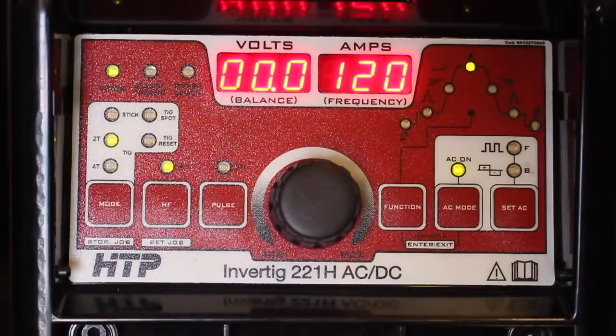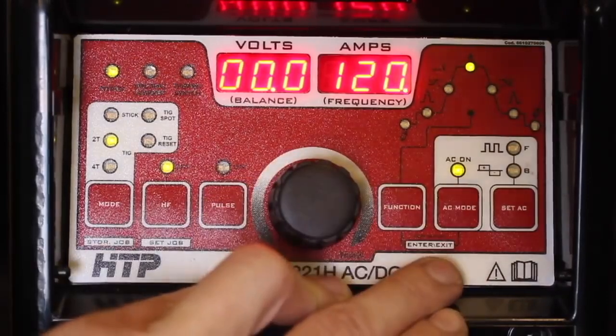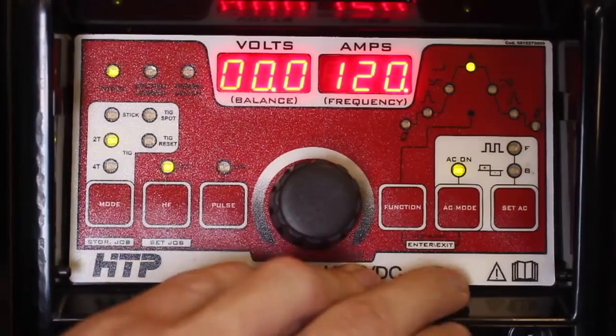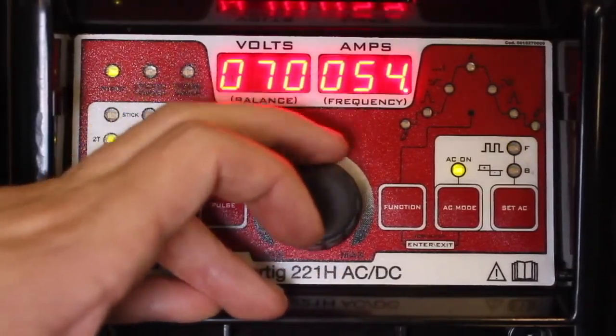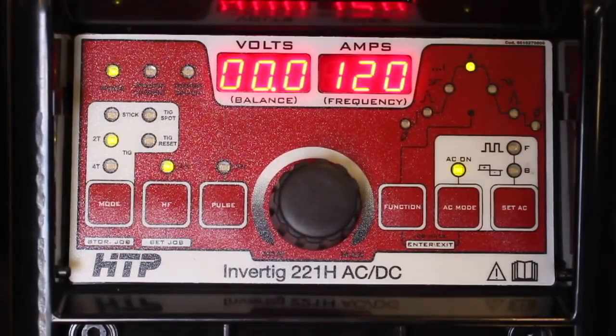Now we're doing some AC welding on aluminum. I'll show you how I have this machine set up. We're in AC mode, which is made clear by the AC LED being lit. There's the Set AC button which gives us frequency and balance options. For frequency, we can see FAC going all the way up to 200 hertz and all the way down to about 20 hertz. With a higher frequency, we get a narrower, more direct arc — thus a narrower, deeper puddle. Turning it down spreads things out. Generally if I'm welding crisp, clean aluminum, I like to be about 100 to 200 hertz. If I'm welding something dingy or dirty, or cast aluminum, I like to turn it down to around 40 to 50 hertz. It's mainly just job-specific and a lot comes down to personal preference.